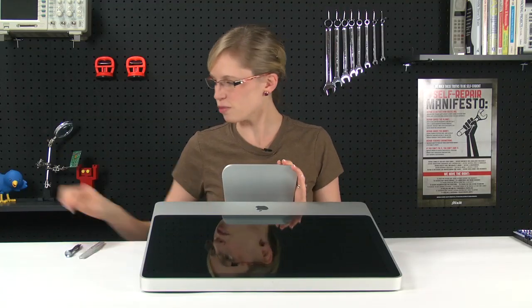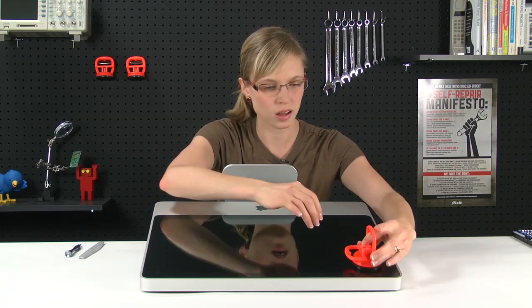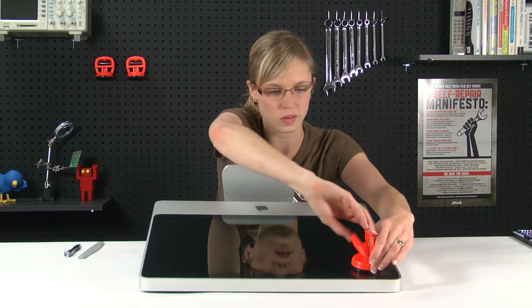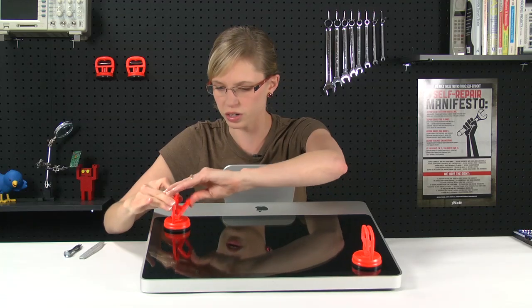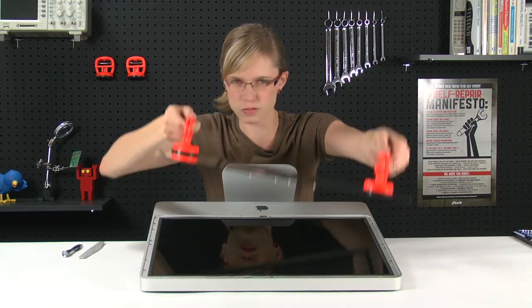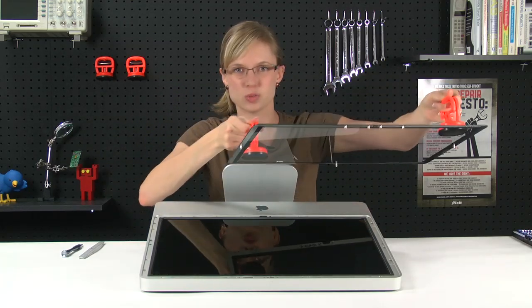Now that the door is off, we're going to use the heavy-duty suction cups to remove the glass. All you've got to do is push it on there and then flip the little handle up, and do the same thing for the other one. Once these are both on, it just lifts straight up and should come off fairly easily. It's held on by magnets, so it shouldn't be too much of a struggle.